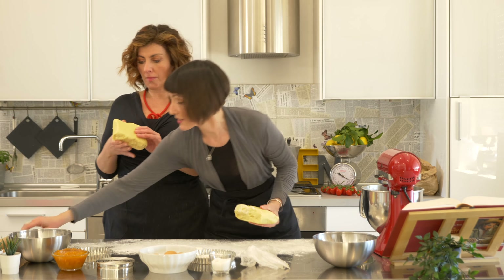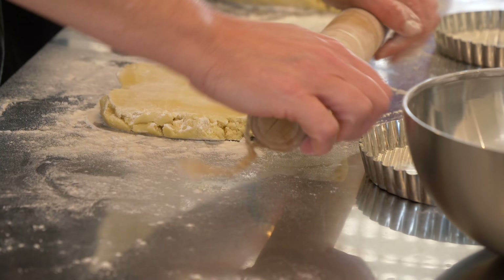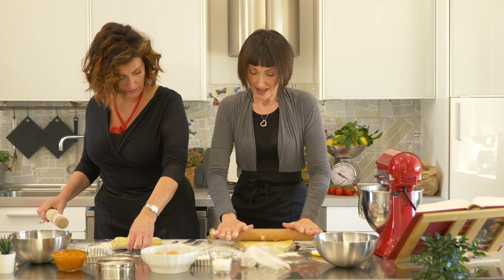I say that from experience. At home I have a silicone mat that I use — it's also very useful when you have to roll out. The thickness is pretty much up to you, but not too thin. I like when I bite a crostata to feel the dough at the bottom. My daughter too — she doesn't like it too thin. I personally prefer it thin, sort of like pizza.